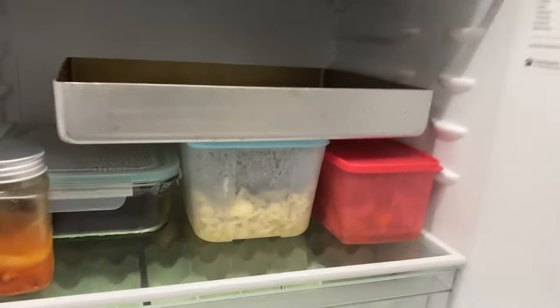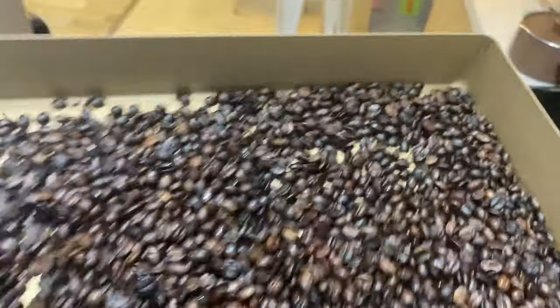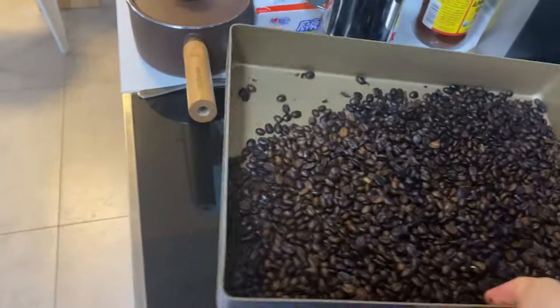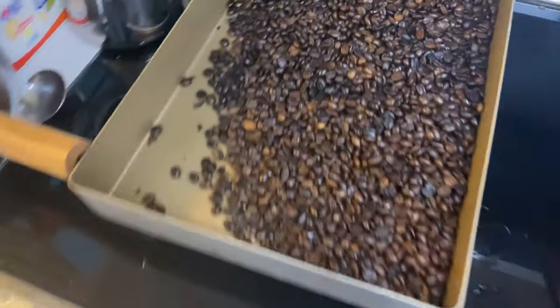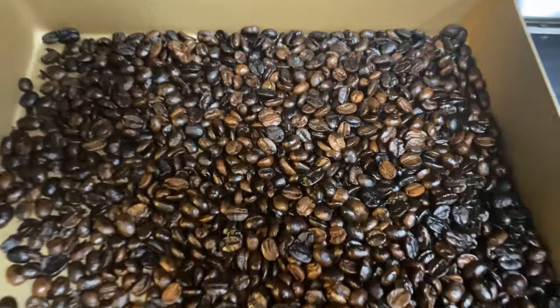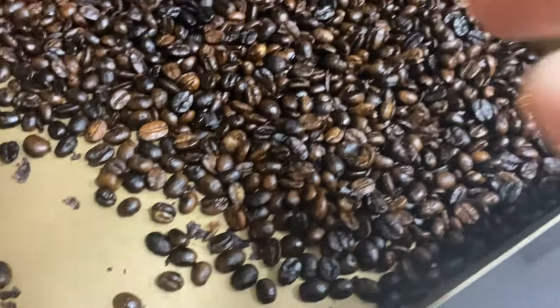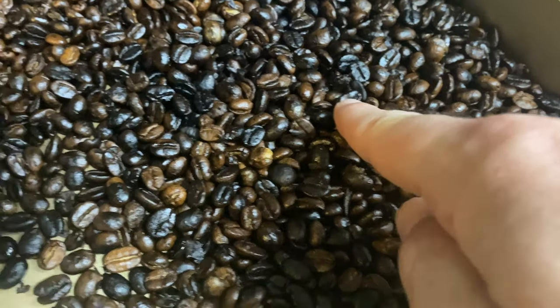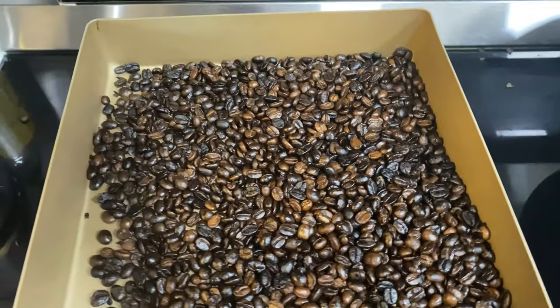Time for the finished product. I put it in the fridge to cool down quickly so that the roasting process stops — like a medium light roast or a medium roast. And this is done. They are beautiful. You can see a lot of variation — some are really dark and some are still quite blonde. But overall, it makes a wonderful brew.